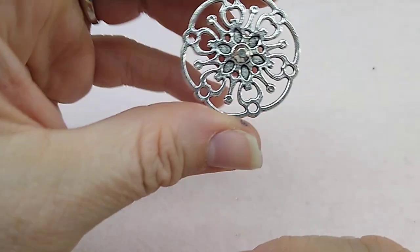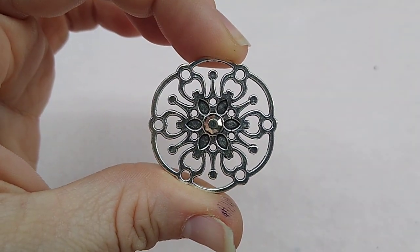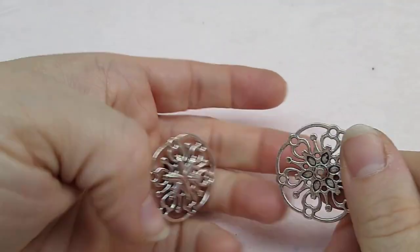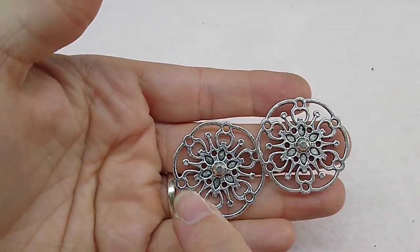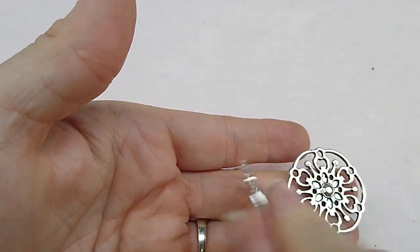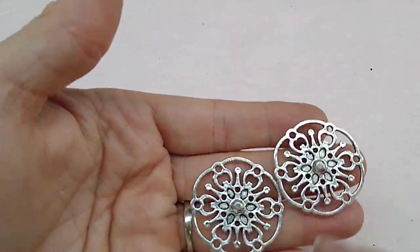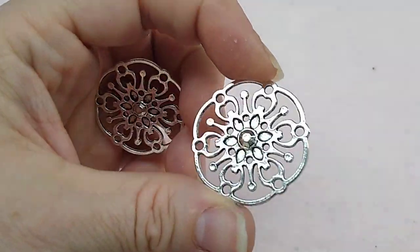Number eleven is two pieces of 32mm fancy cut-out round focals. They are gorgeous — I really do like those and I have an idea of what I'm going to do with them. They are double-sided and have what looks like a crystal in the middle — it's shaped like a Swarovski but it's metal. Very pretty.